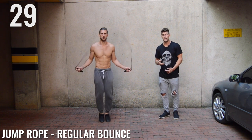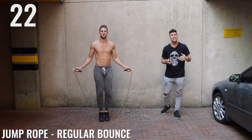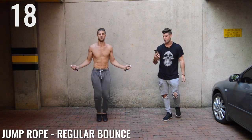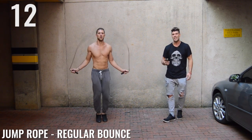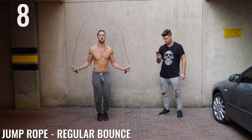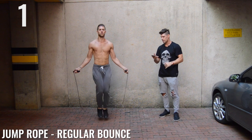You guys should be going as intense as you possibly can. If you have stress at work or at home, take it out on the jump rope. Take it out on your exercise — do it in a healthy way. 15 seconds, keep up that high speed pace. 10 seconds. Five, three, two, one — done.